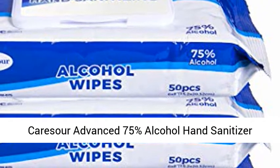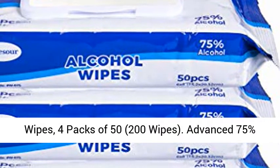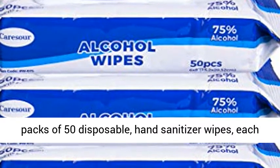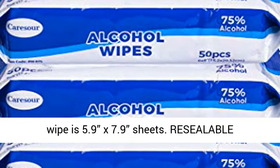Care Sour Advanced 75% Alcohol Hand Sanitizer Wipes, 4 Packs of 50, 200 Wipes. Advanced 75% Alcohol Formula Disposable Wipes. Contains 4 Packs of 50 Disposable Hand Sanitizer Wipes. Each wipe is 5.9 x 7.9 inches.